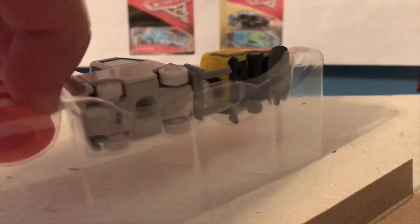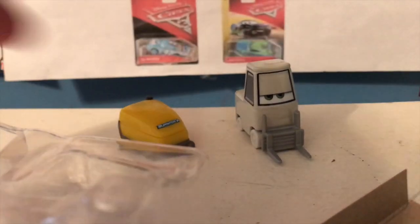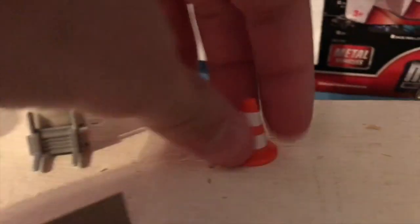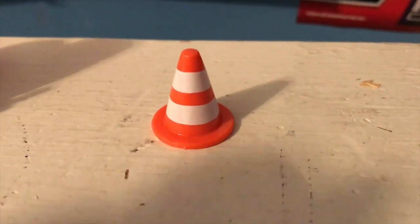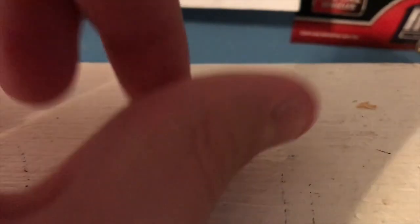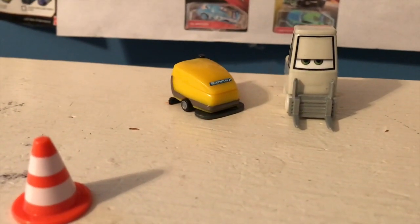All right, so we have — why is this so difficult to open? Okay, we have Millie, we have Millie's floor cleaner, and we have the cone. Starting off with the cone, you guys will have to let me know whether or not this is a new cone mold. It's round, which they usually aren't. It's got white stripes, which sometimes they don't do. Like I said, I would have been perfectly fine if she didn't include the cone. It's a nice bonus, but it's pretty forgettable.